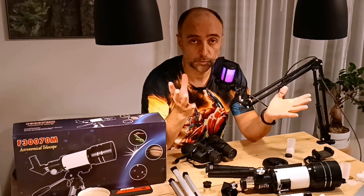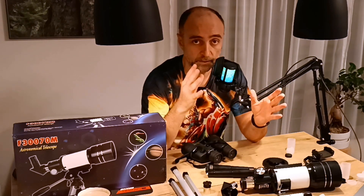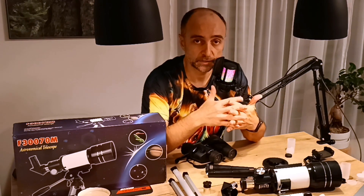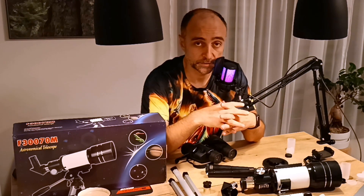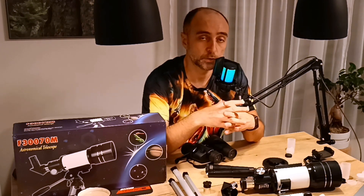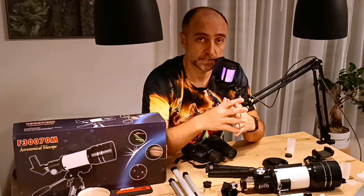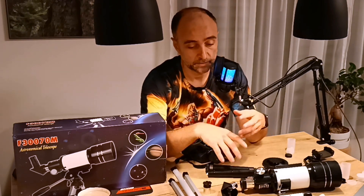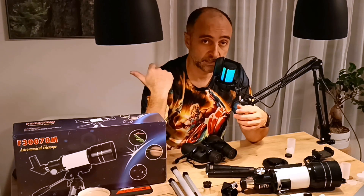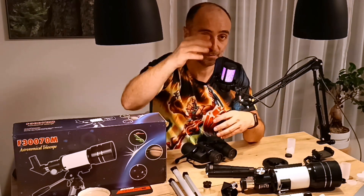Starting from the next video I am going back to real astronomy and real nice stuff. I promised you UHC filters — I'll cover UHC filters and explain a bit more about what filters actually do. Until then, clear skies, have a great evening. Time for me to pack this up, send it back, and finish the video. Over and out, bye.